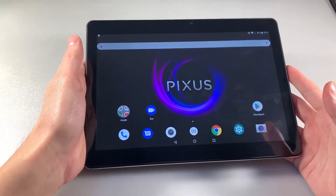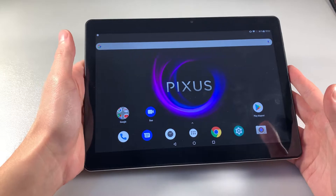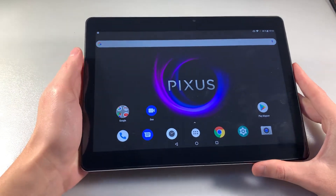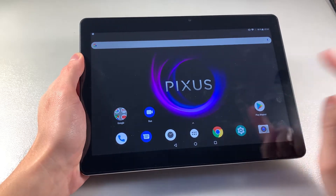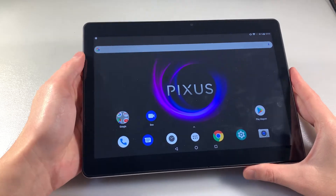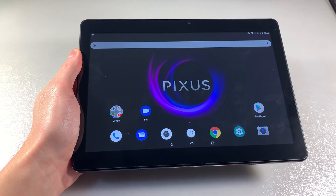We have a lithium-ion battery, 7000 mAh. The tablet supports 10-touch display and we have 10 hours of web surfing. Thanks so much for watching this video. Bye bye.